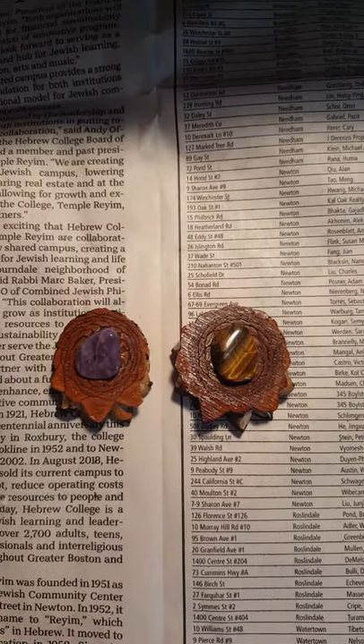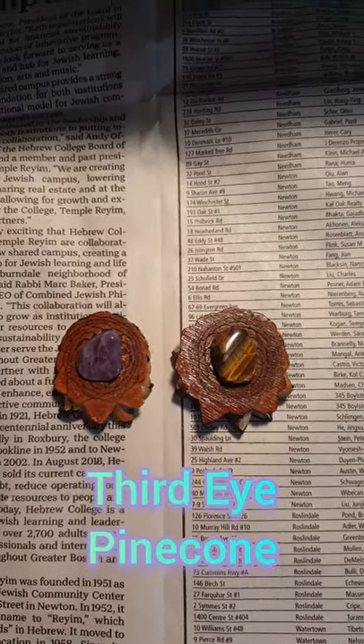Hi everyone! Today I'm going to be showing you how to make a third eye pine cone pendant with a crystal.